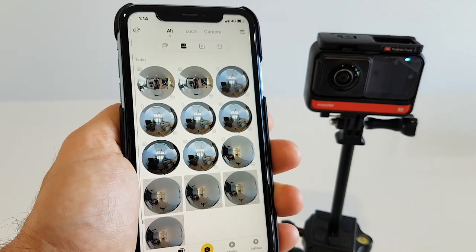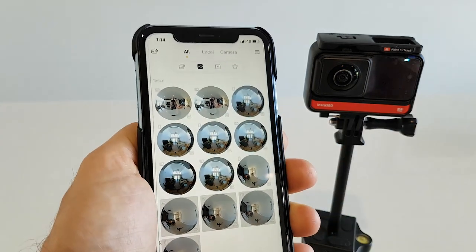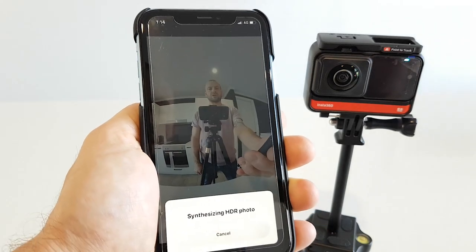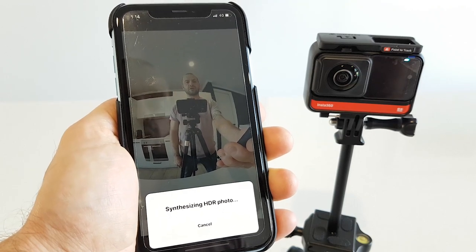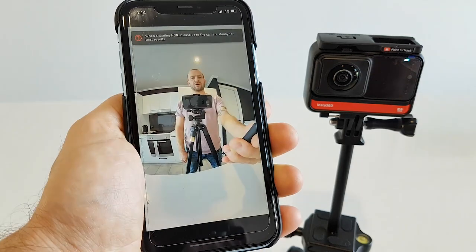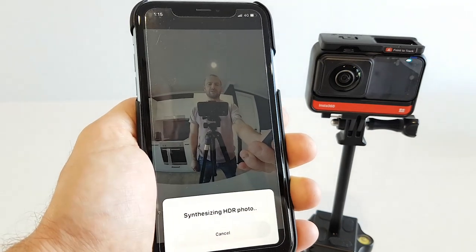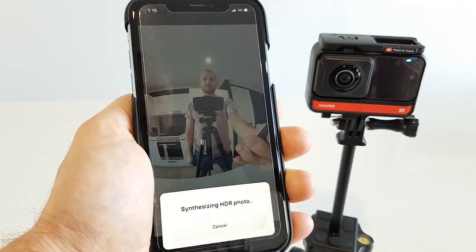To activate that, you just have to click on the photo that you took and you're gonna have to open each and every photo one by one. There's nothing we can do about it — that's how it's designed. Just click on it, it opens up the photo, and you're gonna see the information from the app synthesizing HDR. You have to do it for every photo. When that's done, instead of going back, just press next on that little arrow and it's gonna synthesize the next photo. Do that for every photo you took, and after that you're gonna be ready to download.